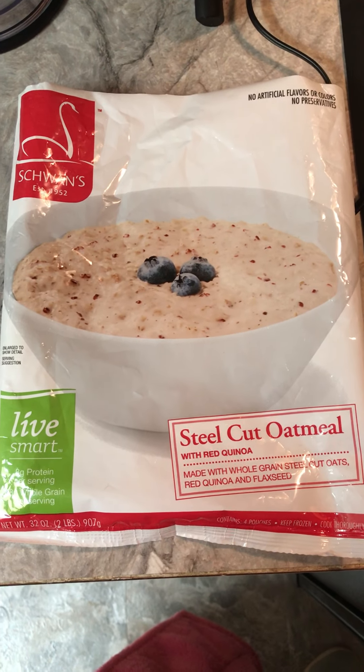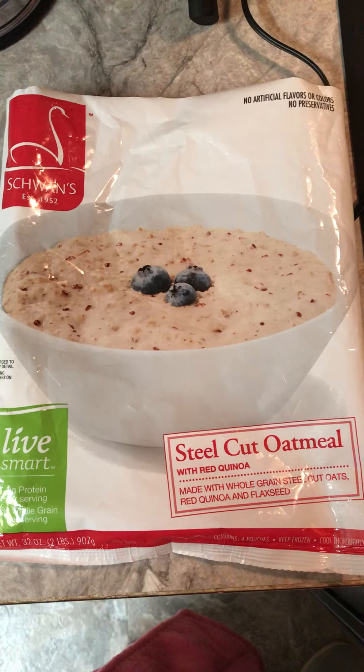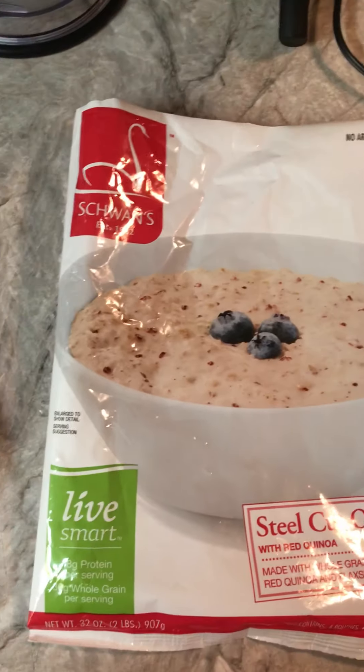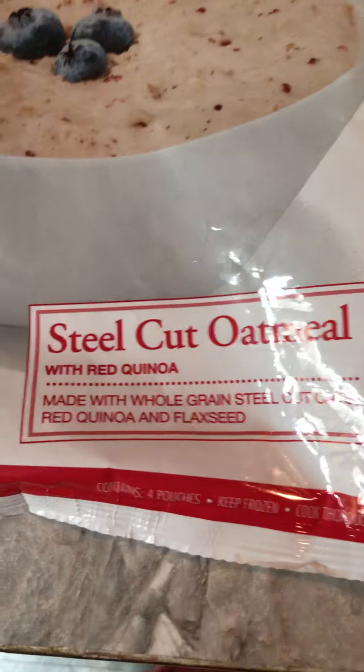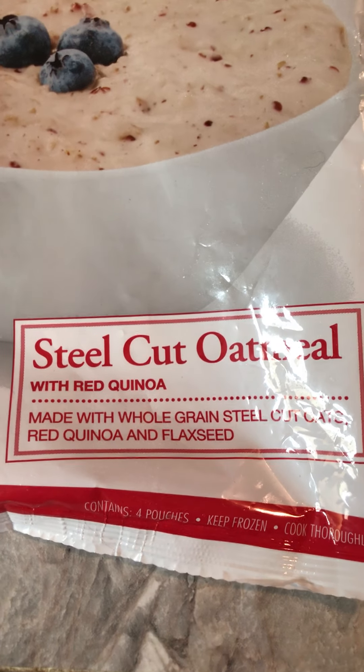Good morning. So last night about 10 o'clock I put this in my Hot Logic Mini. It's Schwan's item number 856 — steel-cut oatmeal with red quinoa and flaxseed. When I put it in it was frozen, so it comes in a package like this.